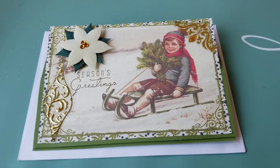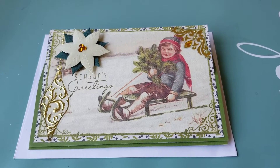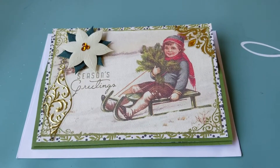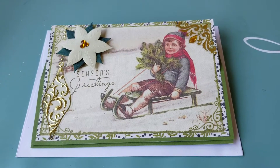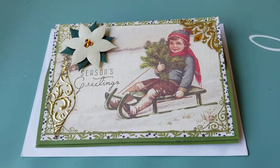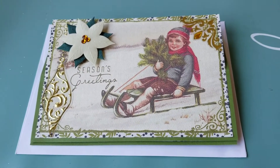Hi everyone, it's me, Evelyn. I'm coming to you with another Project Share. This time I made a Christmas themed easel card for a Facebook swap. My swap partner likes Christmas, the color green, and anything nature. So I just decided to incorporate some of these things into the card.